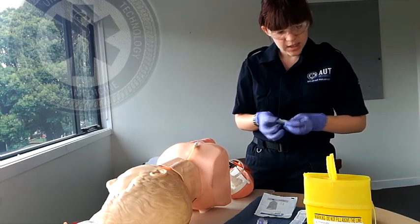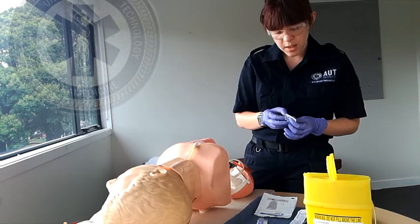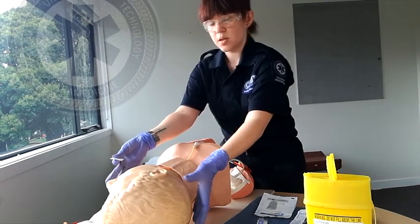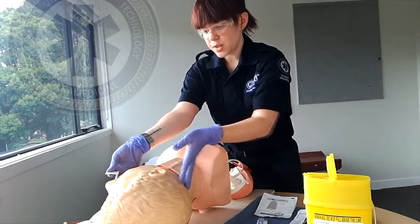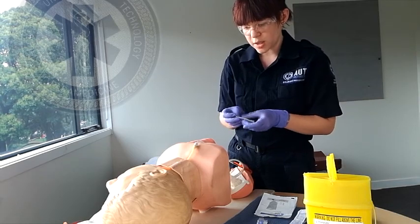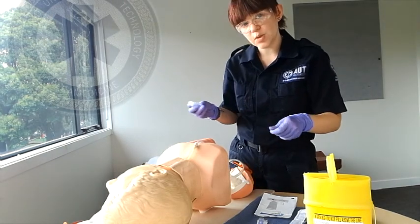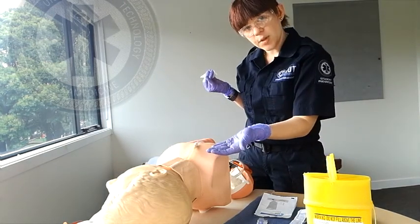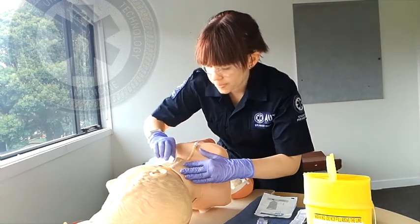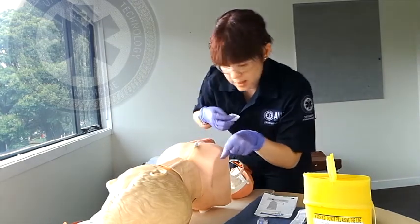I'm going to swab the area of skin where I'm inserting the cannula. I have the patient in a supine position with his head tilted to my right, his left, to give me better access to his jugular vein, which I can see quite clearly and I'm happy with. You can also place your patient with their legs up in the Trendelenburg position to assist. I'm just going to swab the skin now, wiping on the back of my gloves so I know when it's dry.